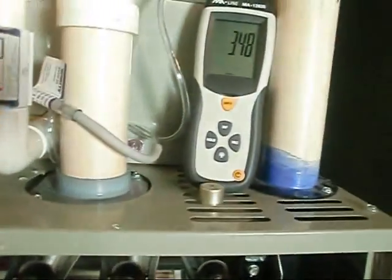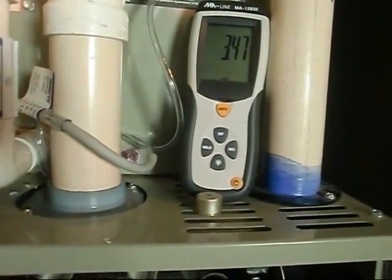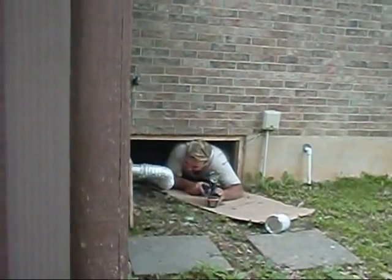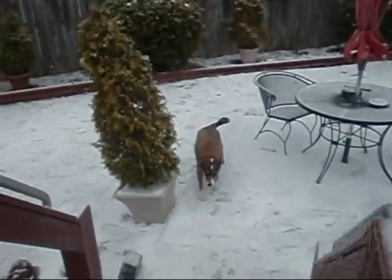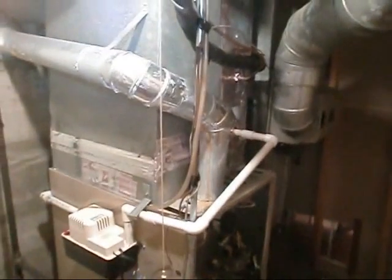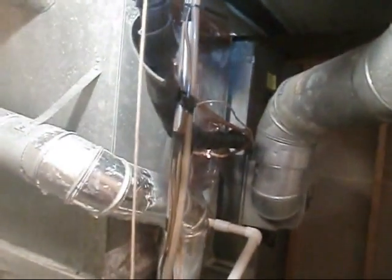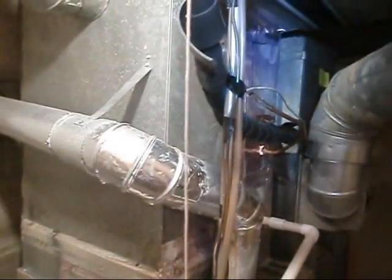Okay y'all, I'm bumping her up just a hair. This thing is just really precise here. Hey y'all, over here at the nice lady's house doing a changeout. I'm going to get rid of this 100,000 BTU furnace here and the outside unit. I'm going to be putting in a new coil, AC, and furnace — 95% plus.